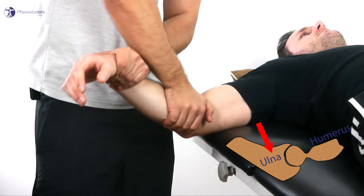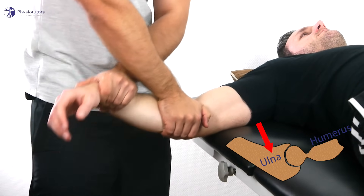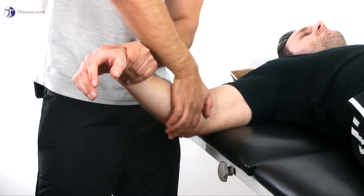Then perform the roll into extension with the distal hand and glide into dorsal and proximal direction with the other.